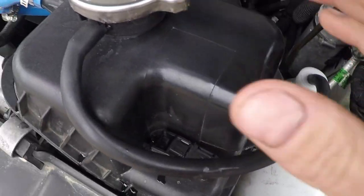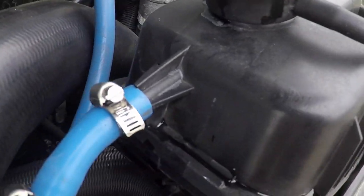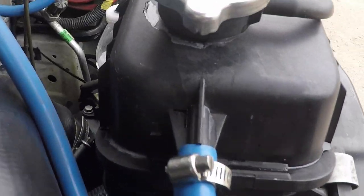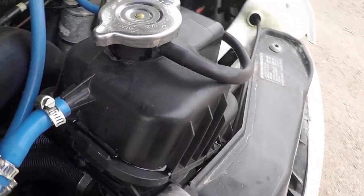Actually didn't spit any coolant just now — oh, it's got just a little bit. Sometimes it sprays all over the engine bay though.